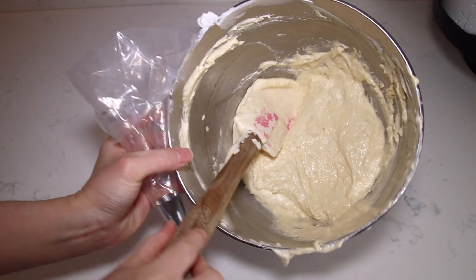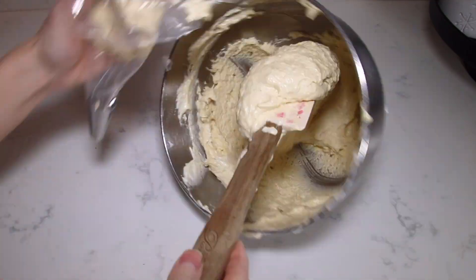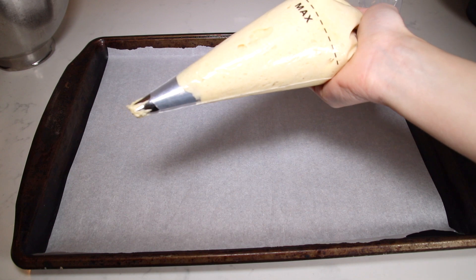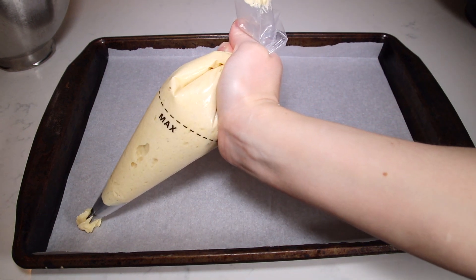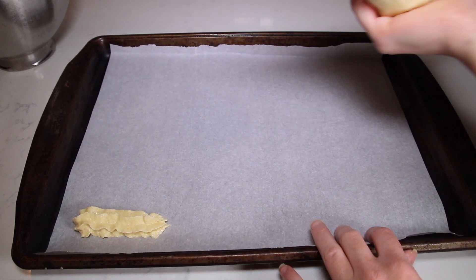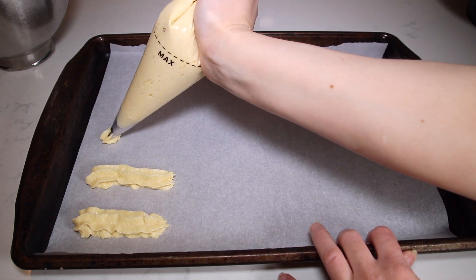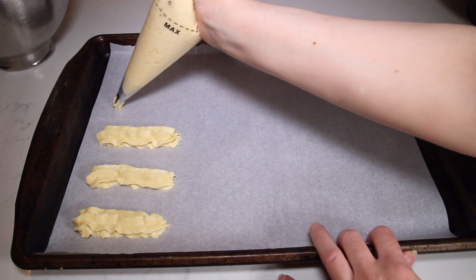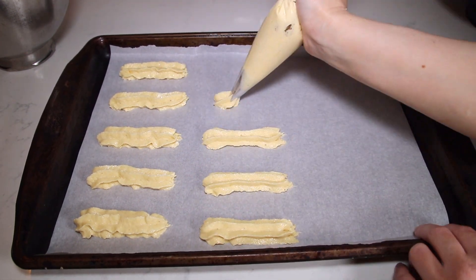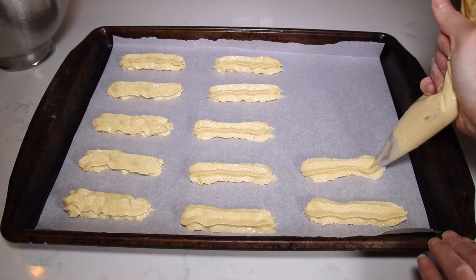Now I'm going to add the ladyfinger mixture into a piping bag. Here I have the mix in a piping bag with a piping tip and I'm going to pipe these about two inches long. Leave a little bit of space in between them so they have enough room to spread a little bit.